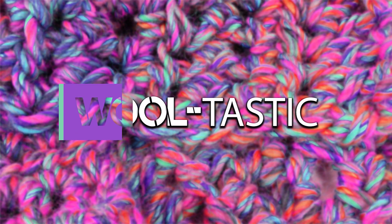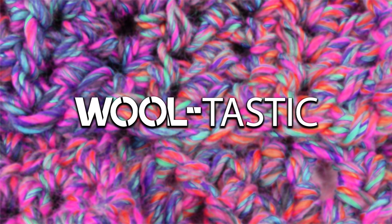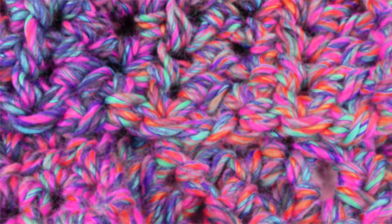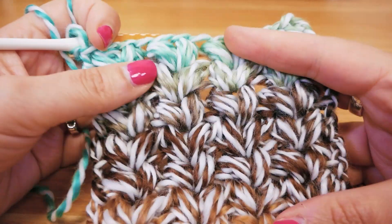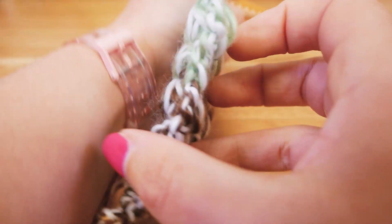Hi guys and welcome to DIY Ideas and welcome to a new video here with a cute pattern tutorial. I'm gonna show you a puff stitch here, pretty thick, pretty compact, great for fall or winter, and really nice and warm.